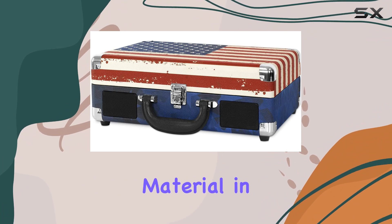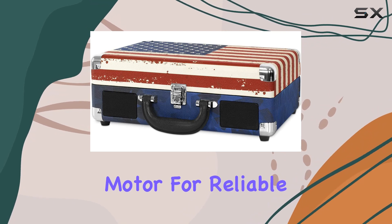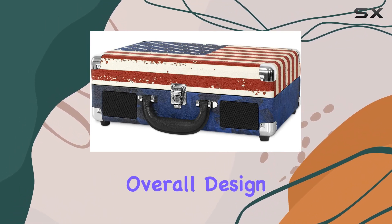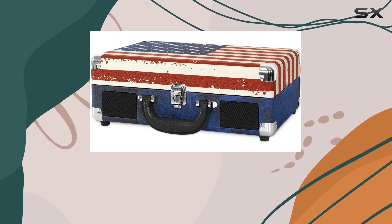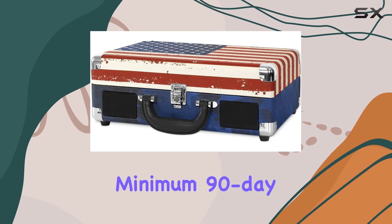Constructed with a plastic material in a striking blue color, the Victrola Vintage Turntable boasts a DC motor for reliable performance. The digital signal format adds a contemporary edge to the overall design. The product is presented with all the necessary accessories, backed by a minimum 90-day warranty.